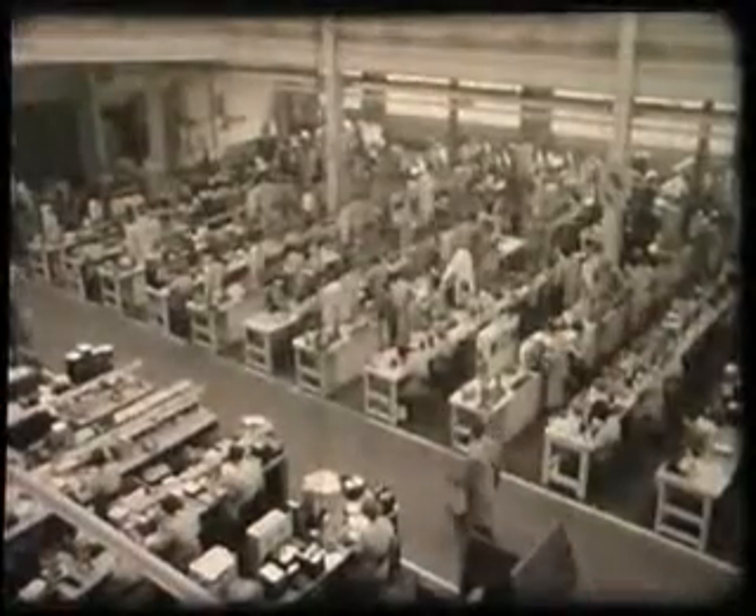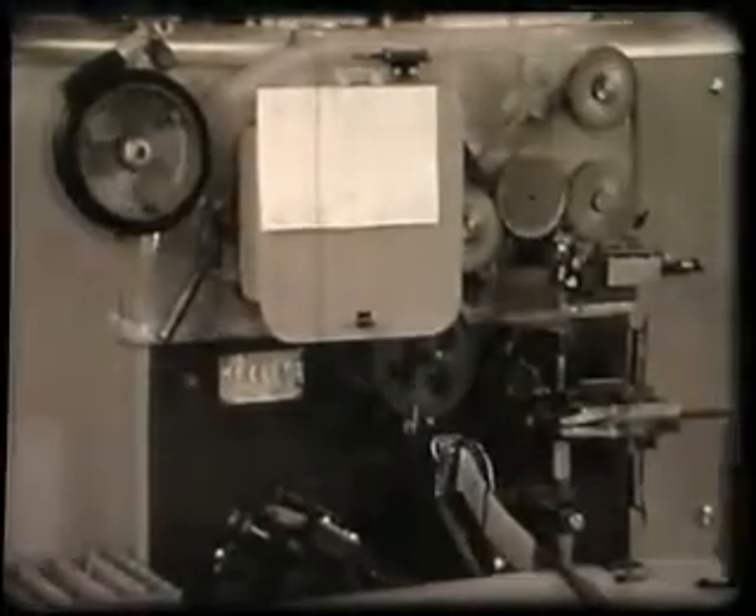Heaters are made from spiralized tungsten wire wrapped around a molybdenum core and wound onto spools. Here is the heater department, in which the spools are placed directly onto this machine, which automatically cuts the wire to length and bends it to the required shape.